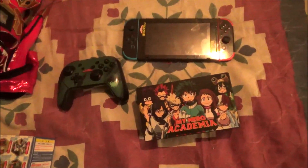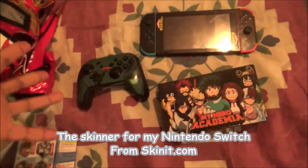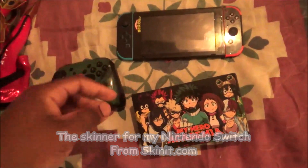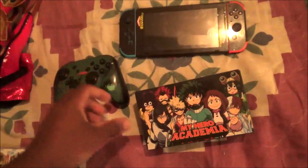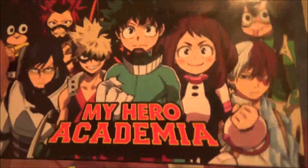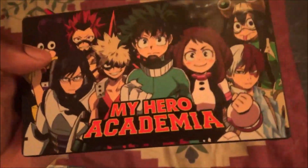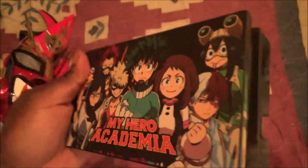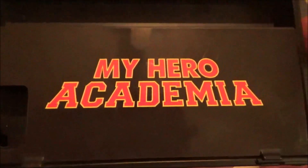Hey, what's up guys, JPGRA here. Today I'm going to show you the skinit for the Nintendo Switch that I made. I already bought the skinit last week and put it on my Switch. This is My Hero Academia — the dock of my Nintendo Switch, My Hero Academia on the front and also in the back. Pretty awesome.